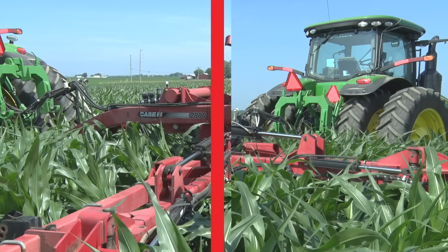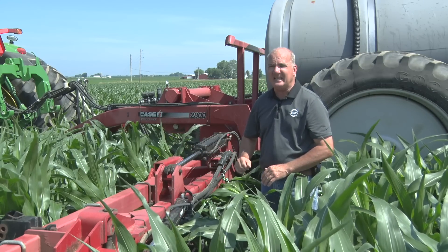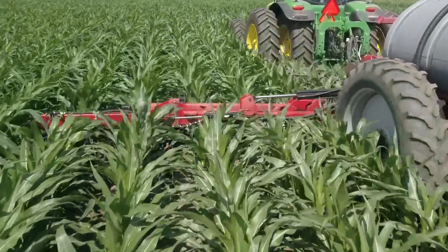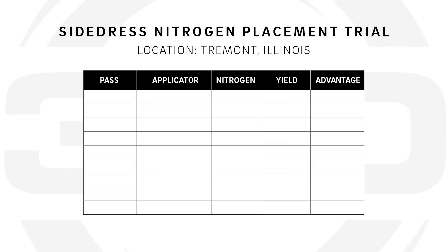If we're below 10 parts per million of nitrate we get pretty nervous and say it's time to apply. In this case the field was just too wet, so today we're in here able to run again. The corn's now V9 and you can see we're really bending it over with the coulters running at a position of two inches in the center of the row.